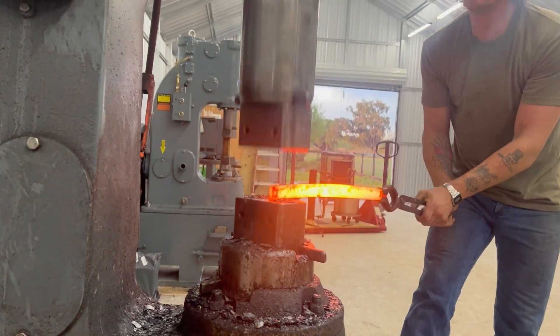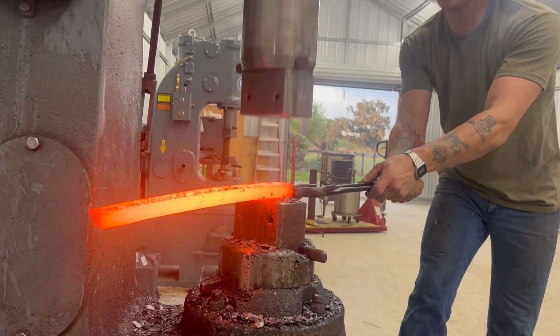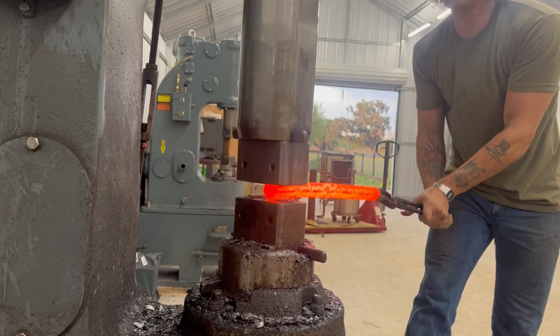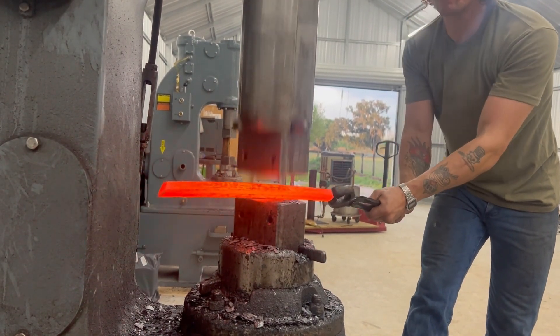After we have our 1 by 1 inch square, it's time to turn our square bar into an octagon. It's going to make it a lot easier to twist if you don't have the corners. So after we get an octagon, we're going to heat it up again, bring it over to the vice, and start twisting.